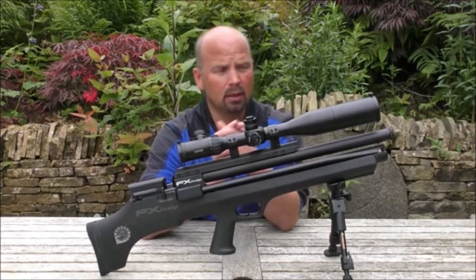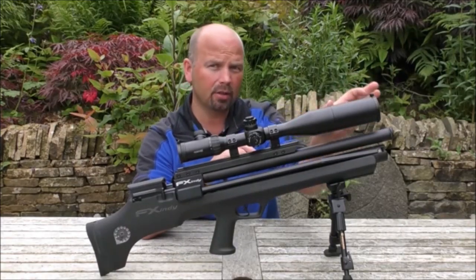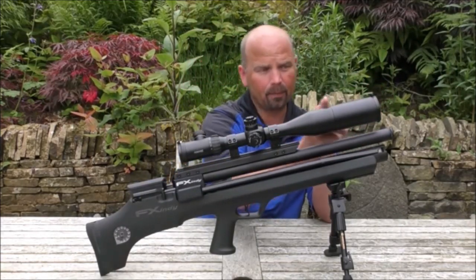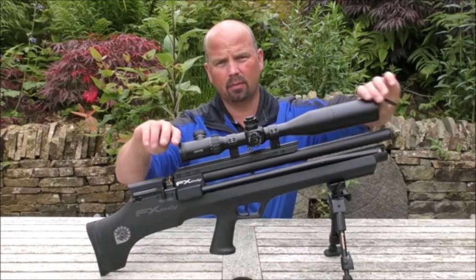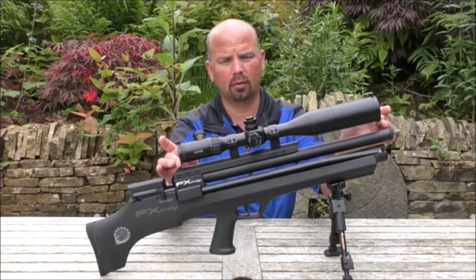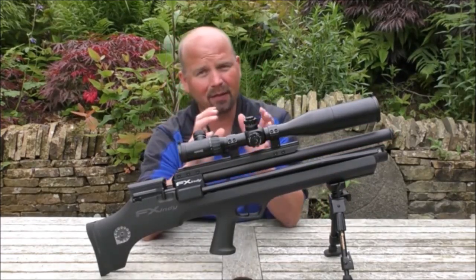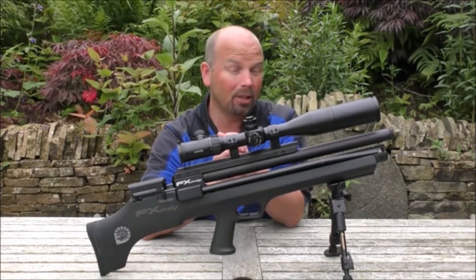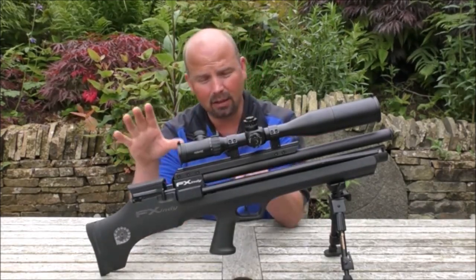It's a Hawk Air Max 30, and it looks extremely long because it's got a sunshade on here — it would normally end here. It's got flip-up caps to protect it from the dust. The magnification on this is 4 to 16 by 50, which is far more than I'll ever need for a pellet gun.